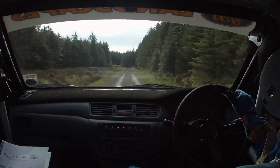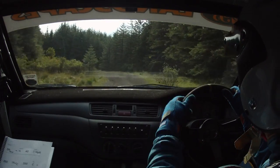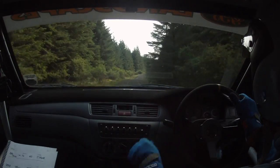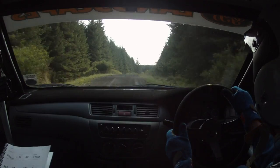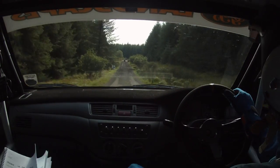6 left plus, don't cut it. 6 left plus, don't cut it. 100. 2 right plus over crest, bump 200. Flat go. Down this again, left entering.